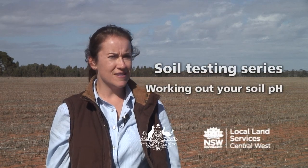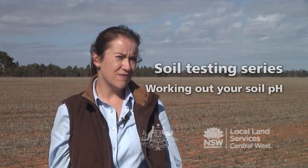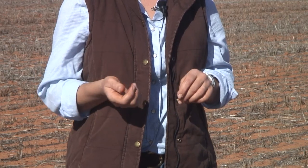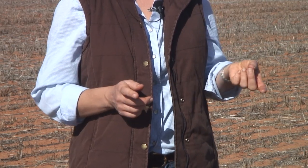Welcome to the third in our series of soil testing videos. Today we're talking about soil pH — determining how acid or alkaline your soil may be. This is really important from a soil management point of view because an acid or alkaline soil can have nutrient deficiencies or issues that impede plant growth. Most plants enjoy an optimum pH range of between 5.5 and 7.5, so it's important that we test to determine what we're working with.